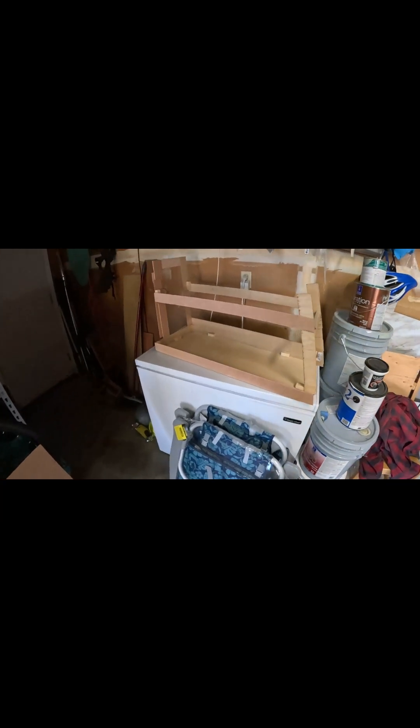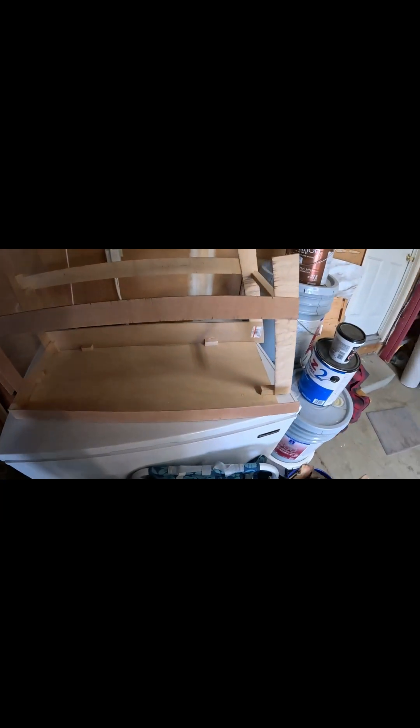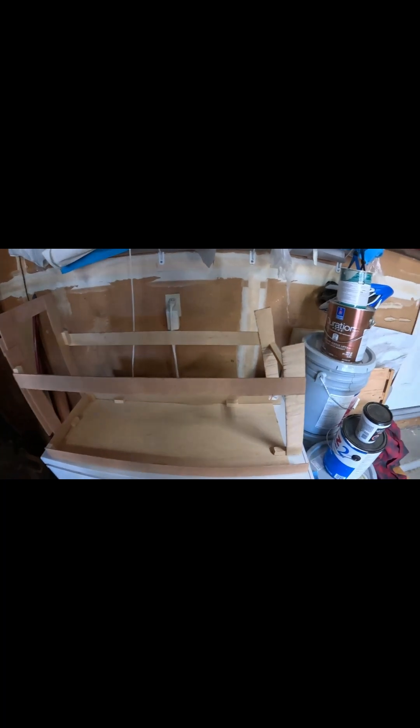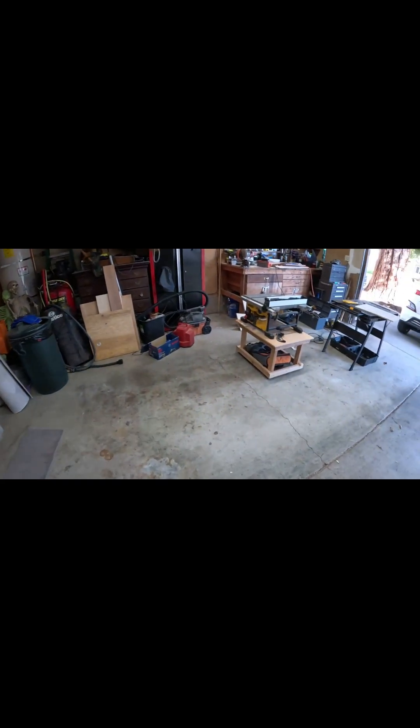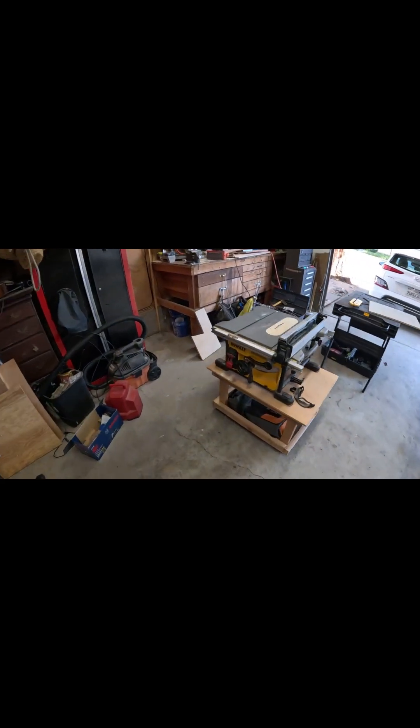All right, sports fans, let me catch you up. So what we're doing here is making shelves — specifically designed to take the plates, bowls, and saucers that we're going to be using on the boat. I've made this template of the inside of the cabin next to the stove, and I'm now, out of mahogany, trying to make the shelf itself.